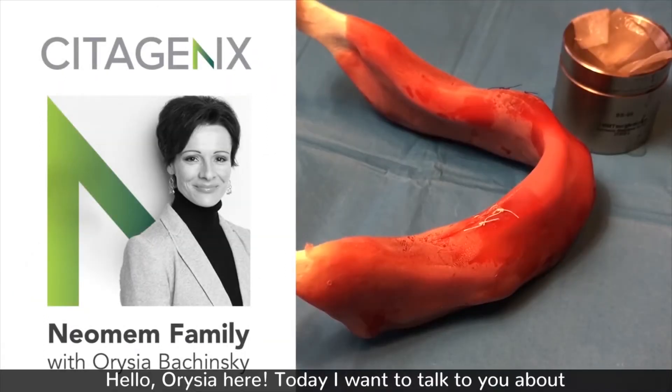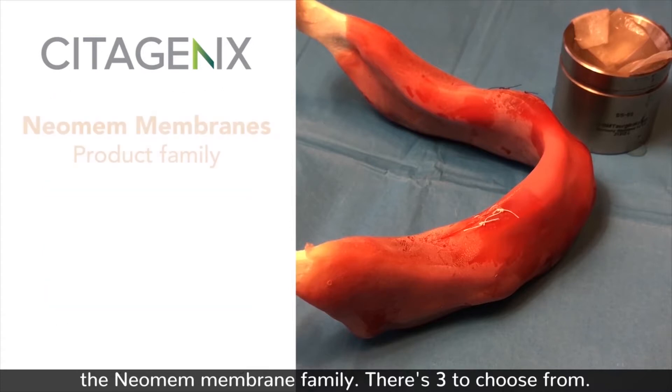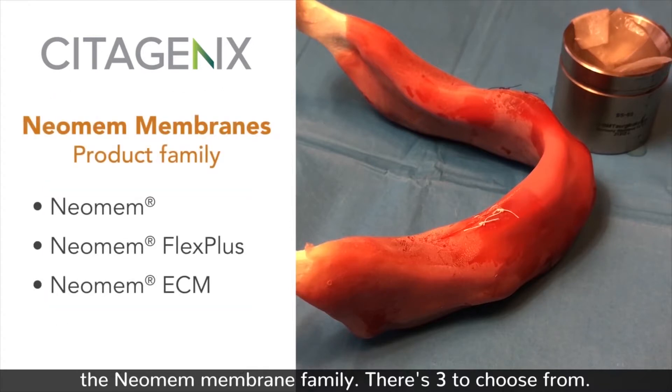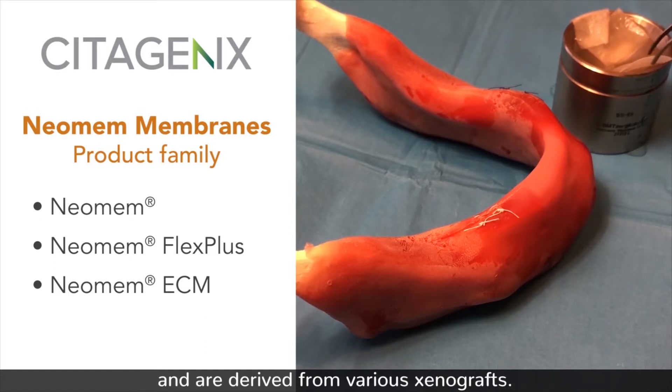Hello, Arisha here. Today I want to talk to you about the Neomem membrane family. There are three to choose from, and they all have slightly different handling characteristics and are derived from various xenografts.